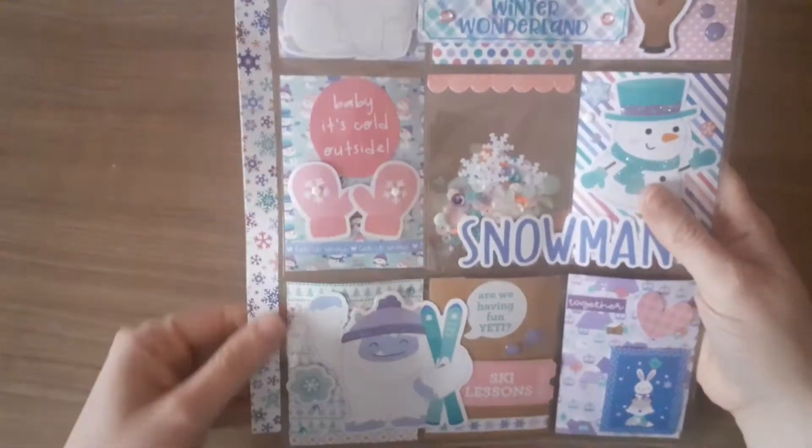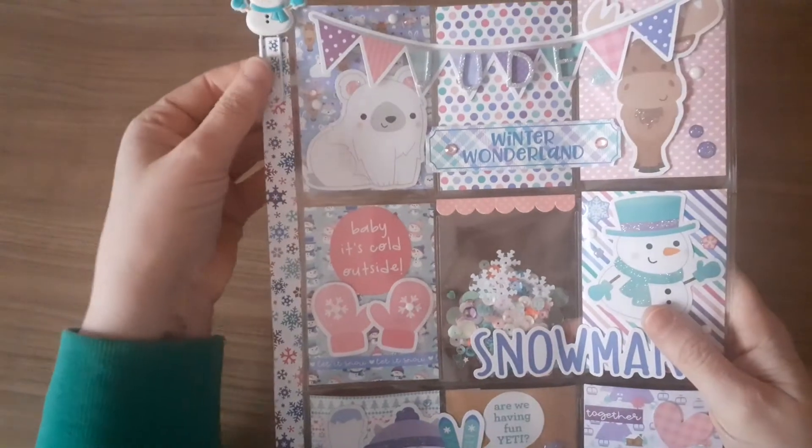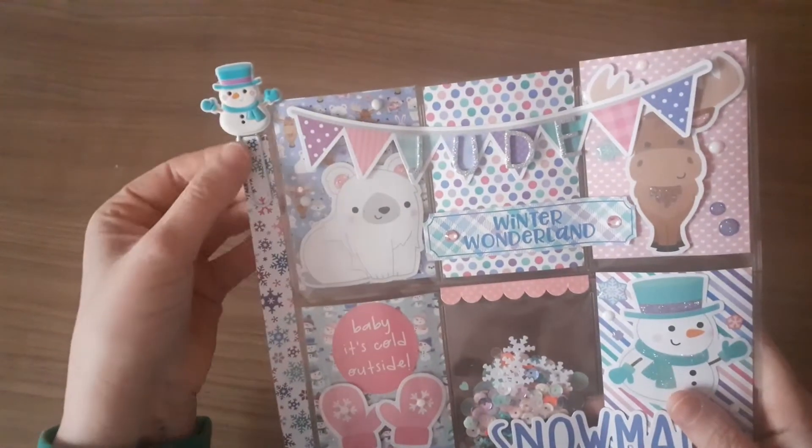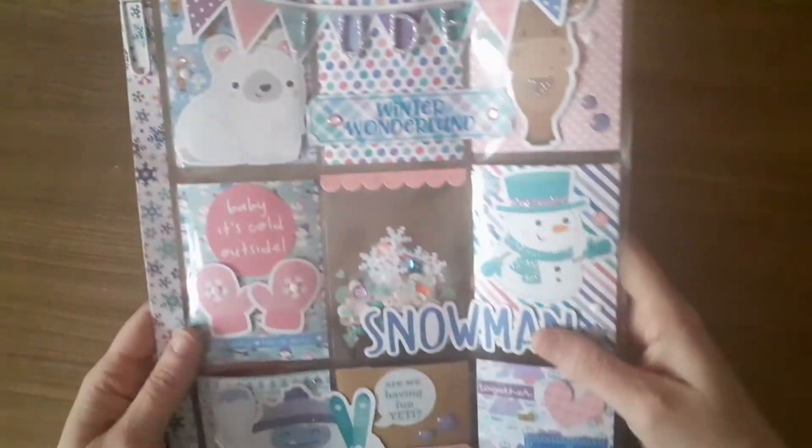So I've done the paper down the side here. I haven't done any ribbon or anything, because I haven't got a lot, to be honest. So I just put this snowman paper clip on the top.